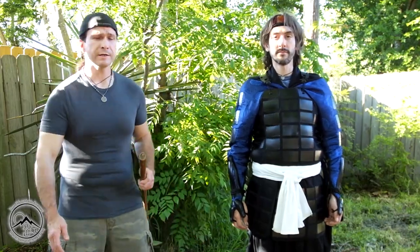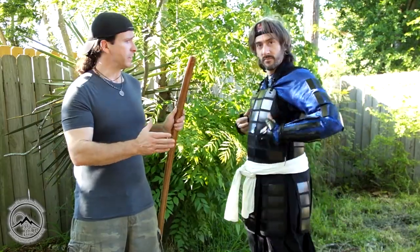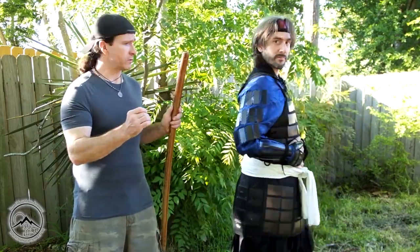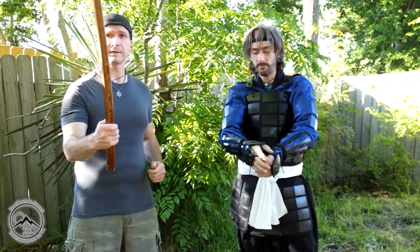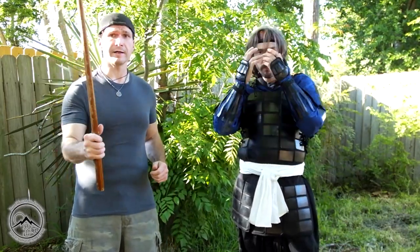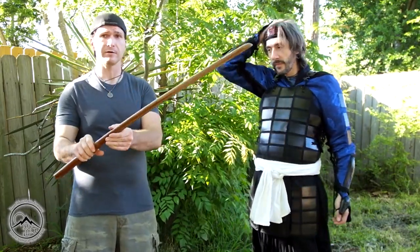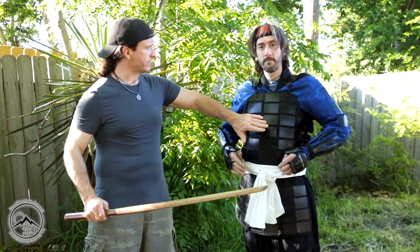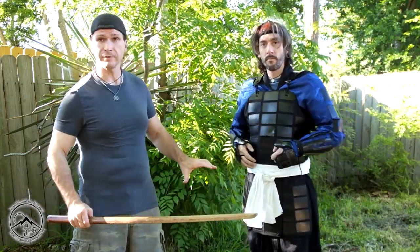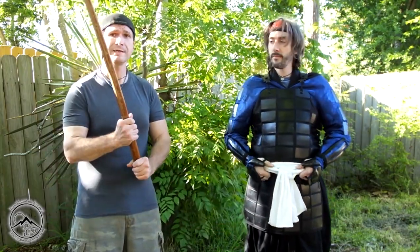We're here with a test where Elgrib is wearing the tatami armor from Iron Mountain Armory. Just like in the video where we actually fought with it, we used padded weapons — I had the katana, the bokken, and I had it padded. This time we have a katana that is not padded, it's just a hardwood bokken. He's wearing the do, he's wearing the entire armor from head to toe. We're going to do some testing and see on a live person how much force he can take.